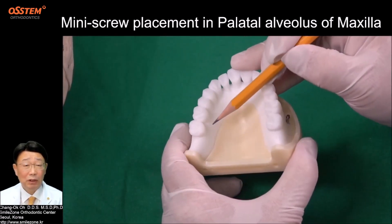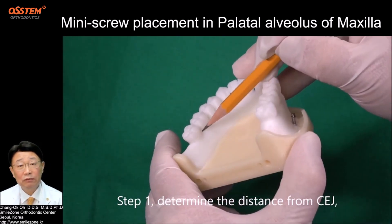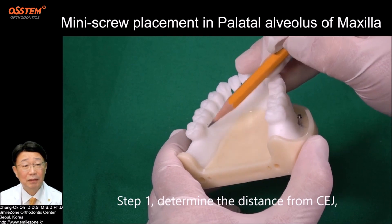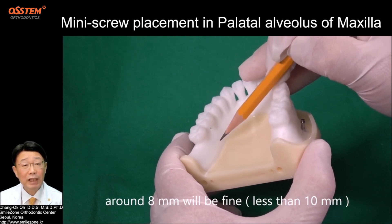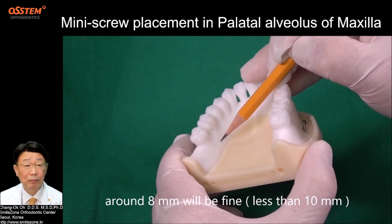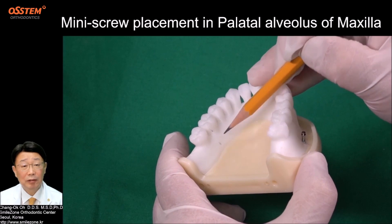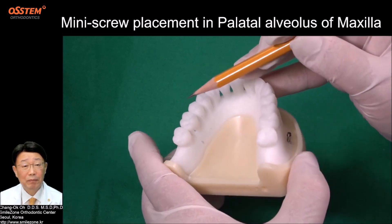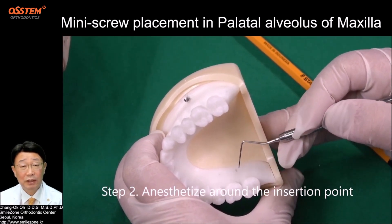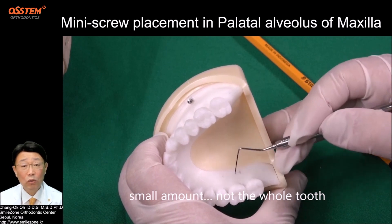Let's do it under typodont. Step 1: Determine the distance from CEJ. Around 8 mm will be fine, less than 10 mm. Step 2: Apply local anesthesia around the insertion point — a small amount, not the whole tooth.